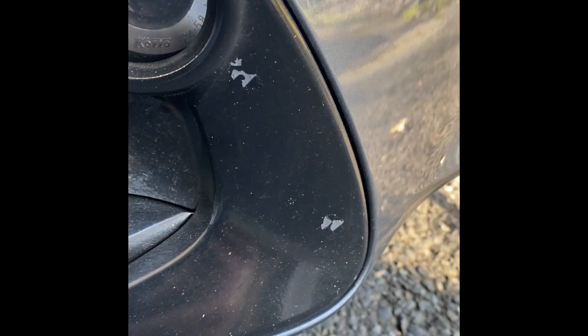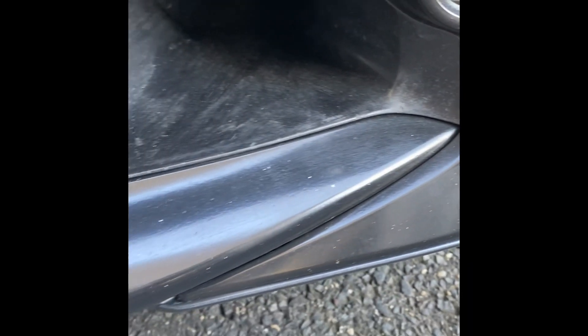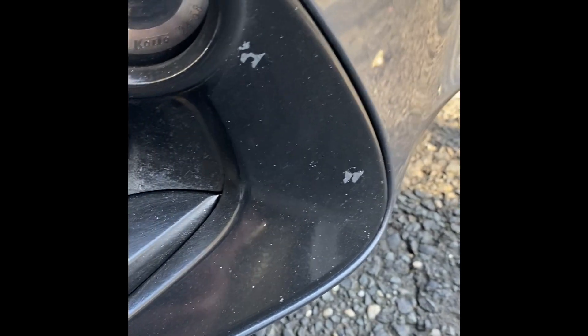I've got to say, not loving the durability. These aren't even small chips — look how much it took off. So for the front of the car, absolutely not recommended. There's not much chipping on this side, but just these two spots are significant.